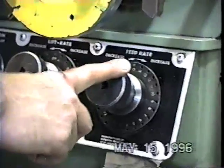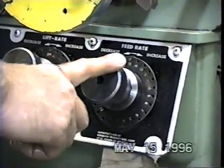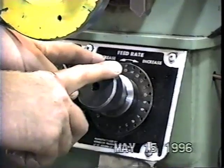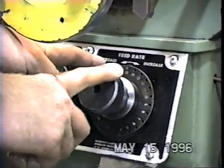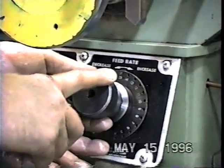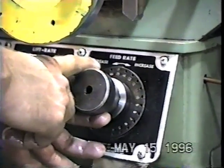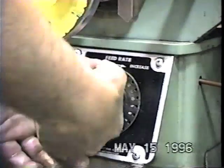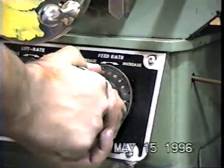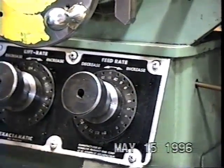The feed rate dial is used to regulate or control the amount of clearance on a drill. If we decrease the feed rate, we get less clearance. If we increase the feed rate, we get more clearance. Right now I'm on 15. If I wanted to decrease the clearance, I could go from 15 to 13 or 11 — whatever the chart says. That's how it works.